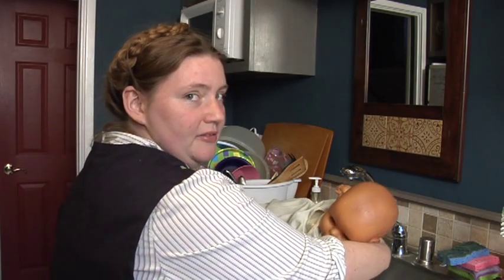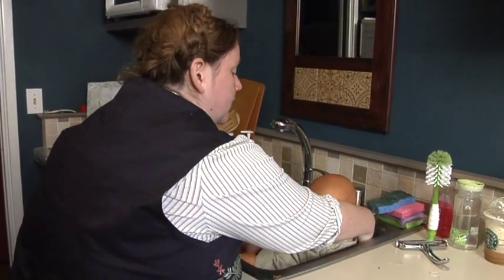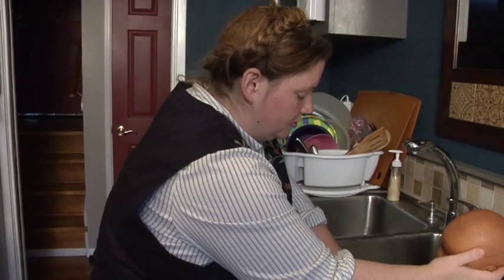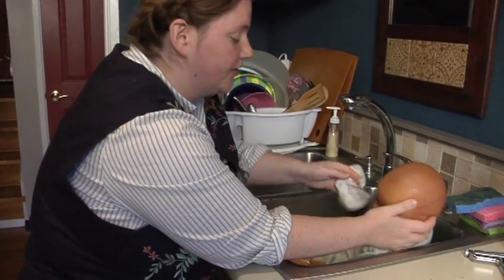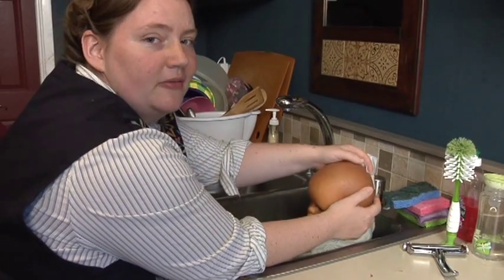Holding the baby so that you always are taking care of the neck, you place the baby in the sink and with your other hand, wash her with your soapy washcloth, and then you can carefully wash the hair.